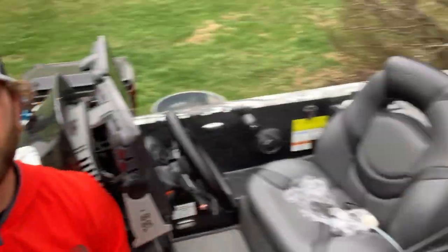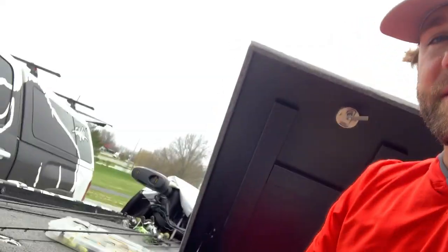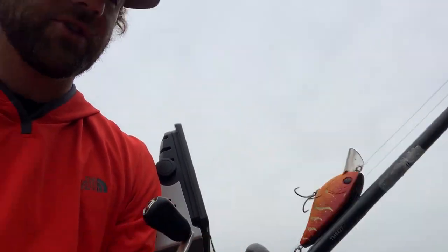Hey guys, you can see we are in the boat, got it ripped apart. This is post-Grand Lake, pre-Lake Cherokee — leaving tomorrow. Had a few days at home and just kind of let this stuff sit for a little bit, took a little break from fishing, but getting ready. I'll probably leave this setup on for Cherokee, but before I dive into getting my tackle ready for that event...